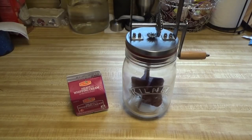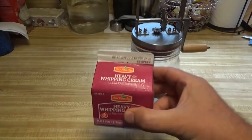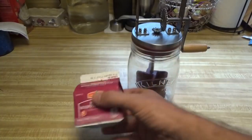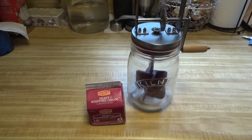Hey everybody, this is Troy from the Do-It-Yourself World and the Off Grid Project. I'm going to do an experiment today and the question is: can you make butter from heavy whipping cream — heavy cream from the grocery store? I went and got this on sale today and I'm going to put it in the butter churn and crank it and see if we can get butter.